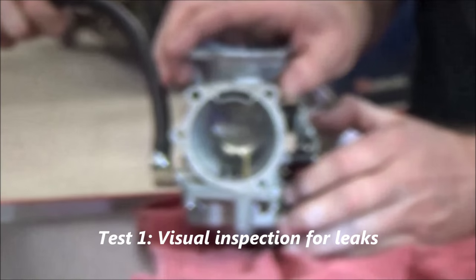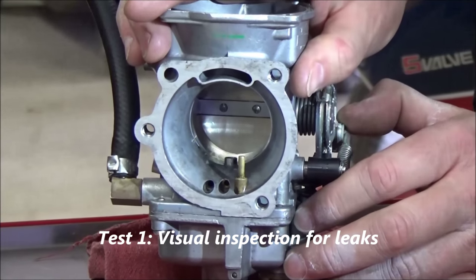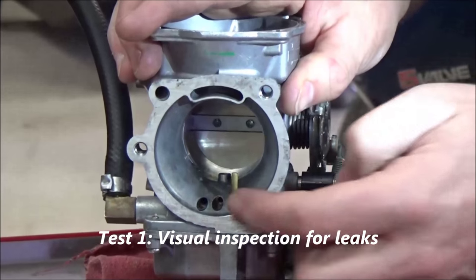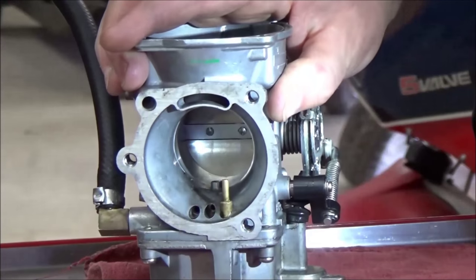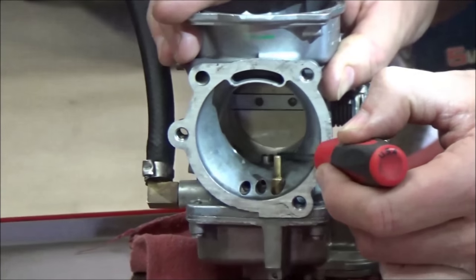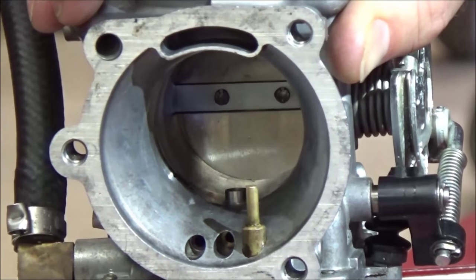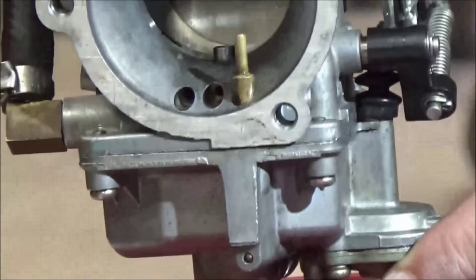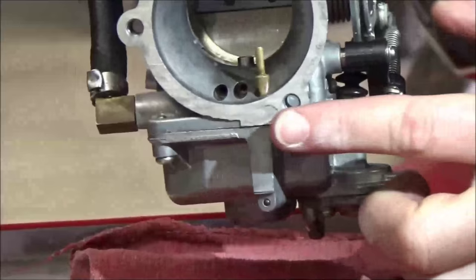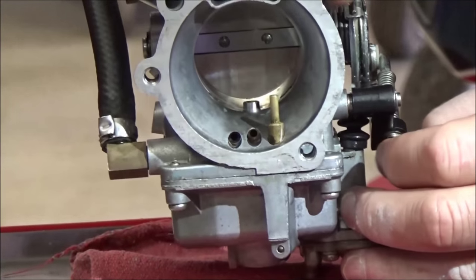We're doing a wet bench test now. Before, we were just getting the float needle wet, and what we're looking for is this: if that float needle was sticking, we would actually have fuel pouring out of the emulsion tube. The other thing I'm looking for right now is I'm going to look at the bowl of the carburetor all the way around it and make sure that the seal on the carburetor bowl is doing its job.